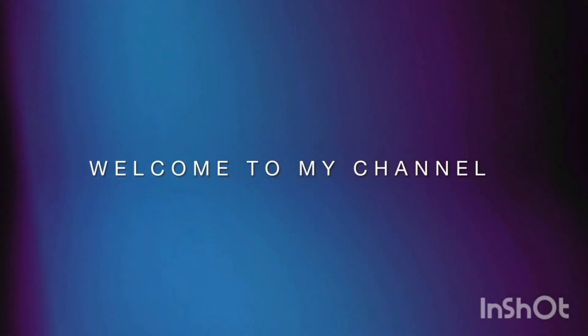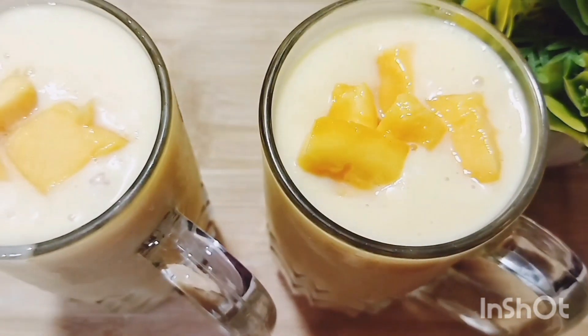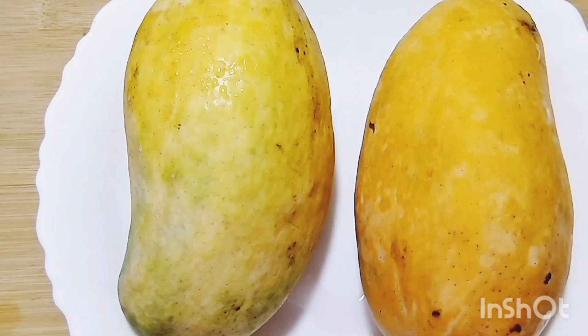Hi everyone, welcome back to my channel. How are you? Let's start today's vlog. Today I have made a very yummy and tempting mango milkshake. Let's start today's recipe.